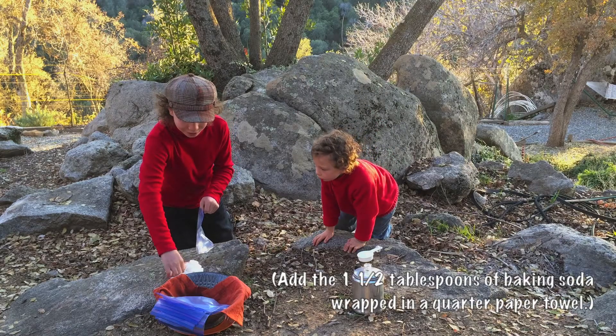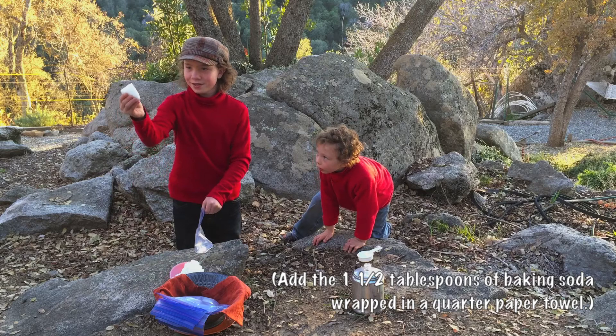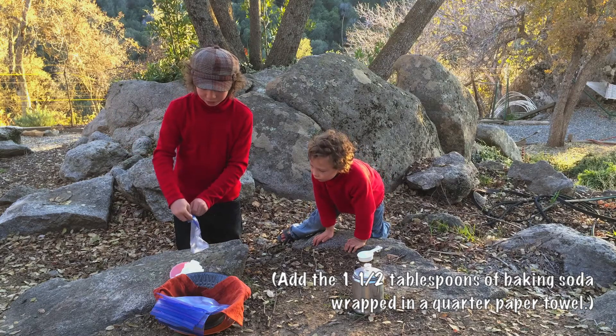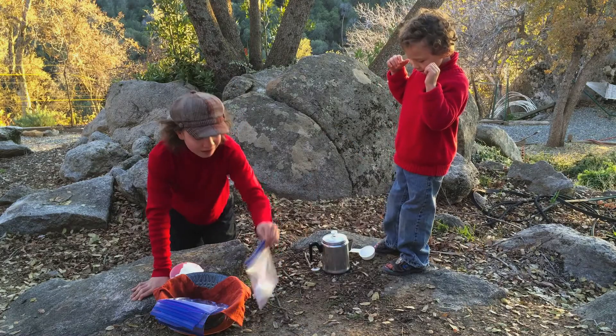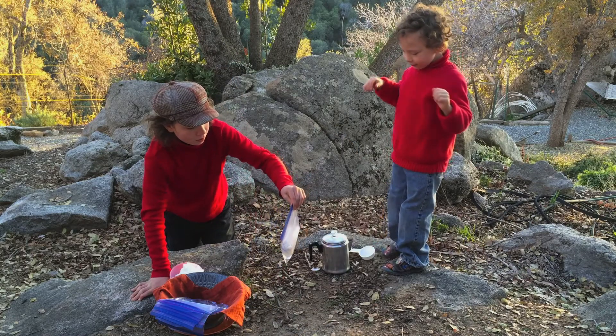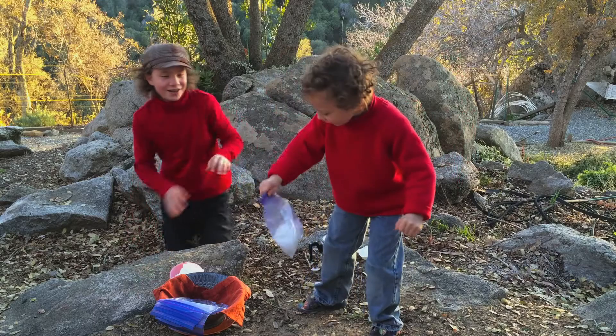And now, you stick one of these things in, and then you close the rest of the bag. Can we have that? You can have that.